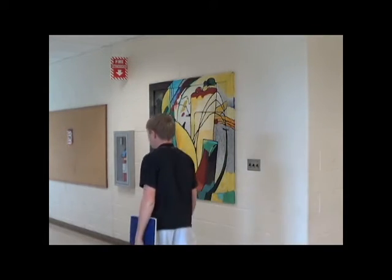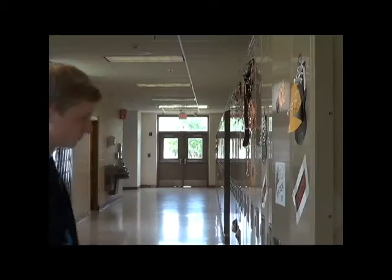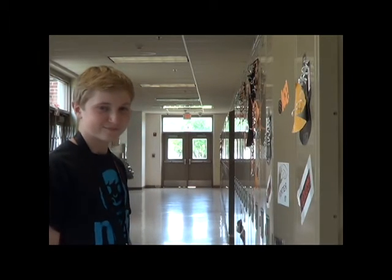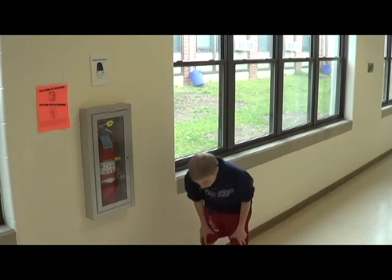Great! Now you should probably put the schedule somewhere safe but somewhere you could see every day, like on a mirror or even inside of a locker — that will be just fine. Yep, now you're one step closer to start running.